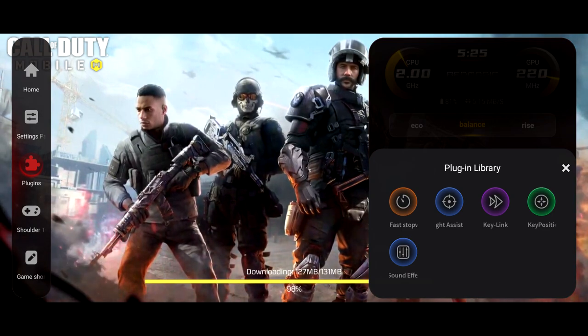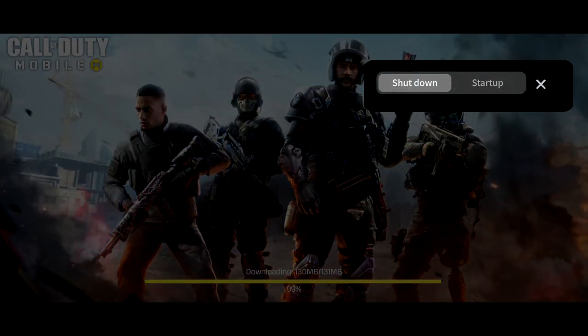The plugins library is really impressive — you're able to access it quickly like this. We're just going to start this up.